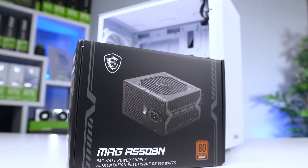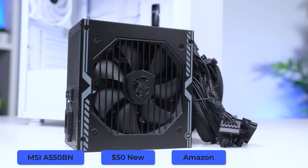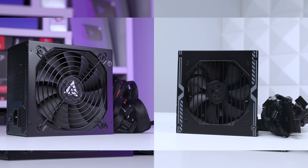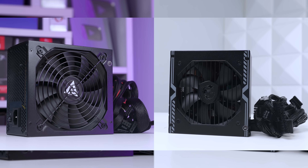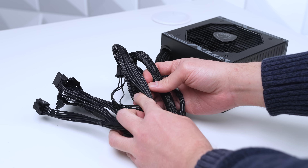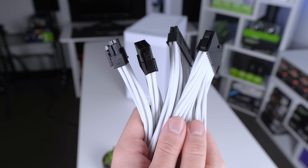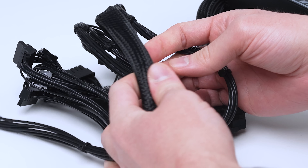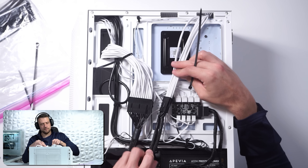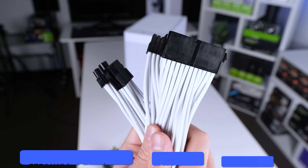Moving on to the power supply — we're going with the new meta for budget PCs: the MSI A550BN. This has been pretty consistently available on Amazon for $50, which is a great price, and it's rated Tier C on the PSU tier list and 80 Plus Bronze. The one advantage of the A550BN over the Apivia Prestige — also a meta choice for budget builds — is that other than the 24-pin cable being sleeved, the other cables are thinner and more flexible. Since we almost always use cable extensions where you can't even see the stock PSU cables, having them be more flexible is a big advantage when working with budget cases with less than ideal room for cable management.